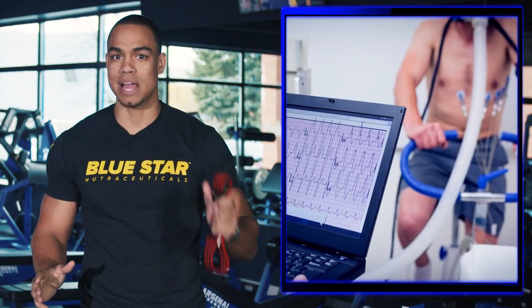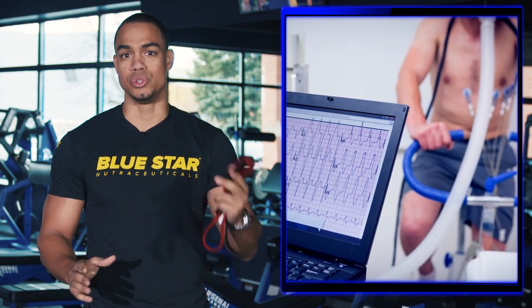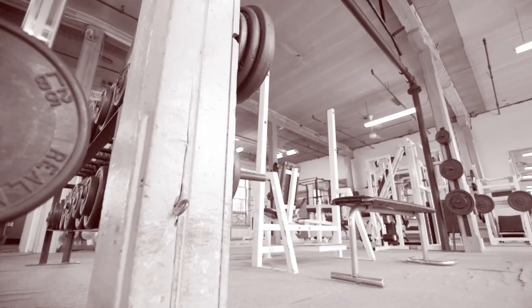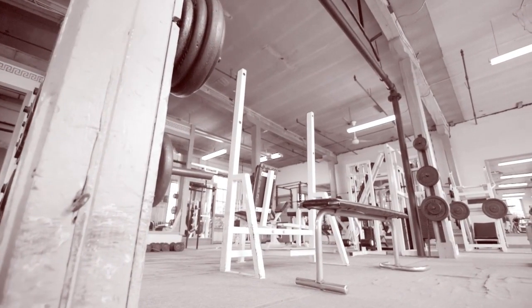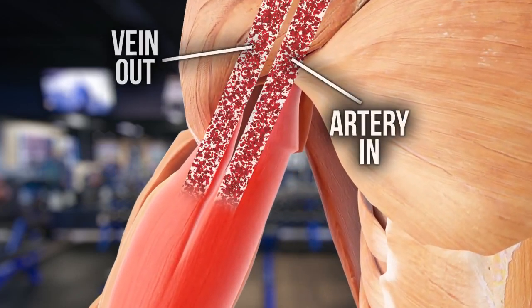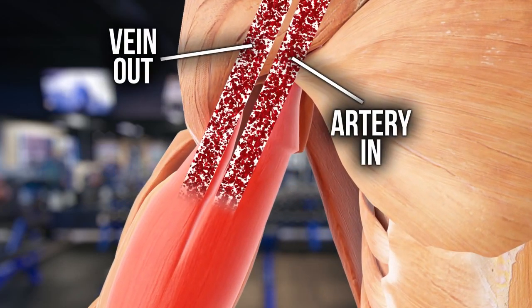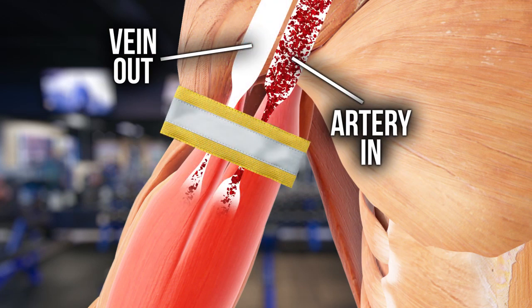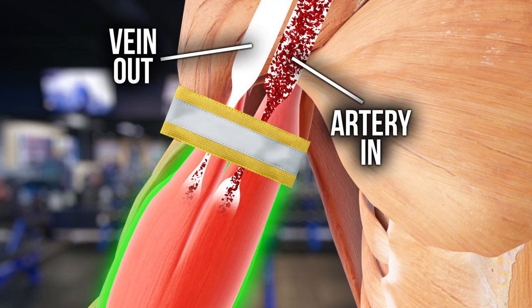The science-backed results make this an especially great training tool to utilize if you're nursing an injury, depleted pre-contest, or even trying to make do with a lackluster gym. To perform this technique, all you need to do is restrict the blood flow traveling in and out of your muscles by applying a band like this upstream to the muscle you want to train for the duration of the exercise.